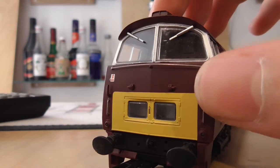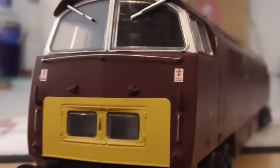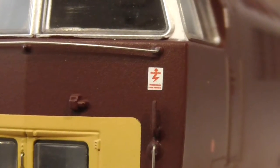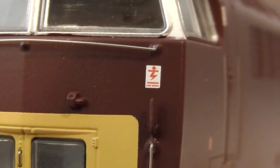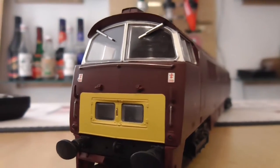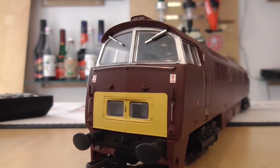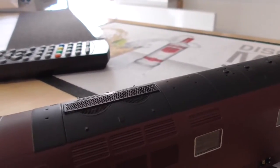The livery printing is quite crisp — look at that warning label, that's quite crisp. I like that. Let's move up to the roof — I'll put some more light on and then I'll be back with you.